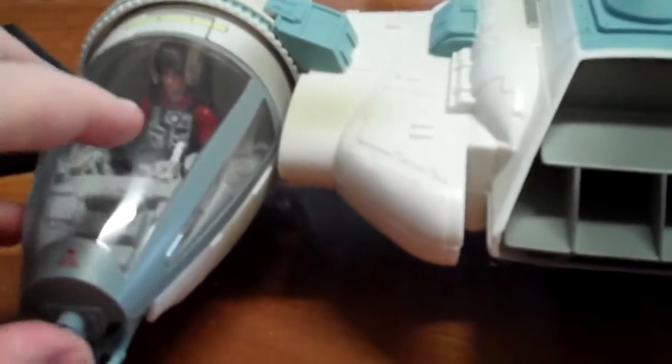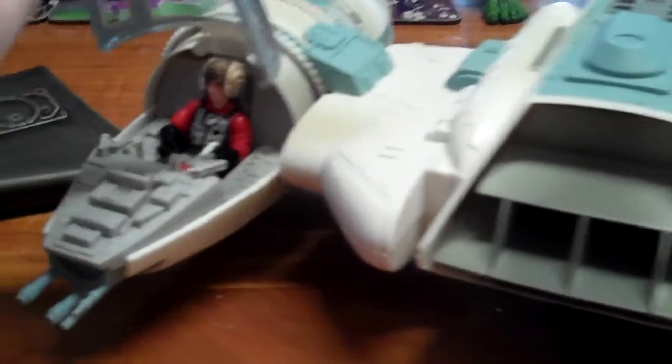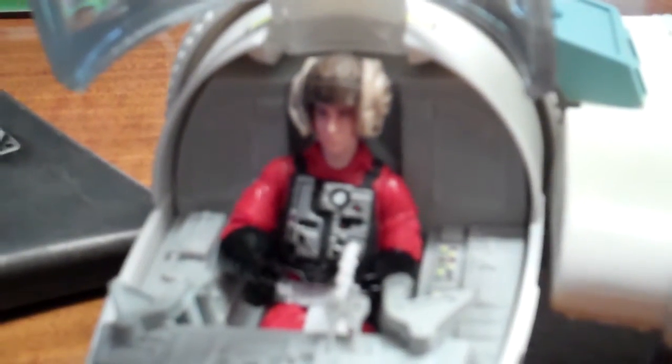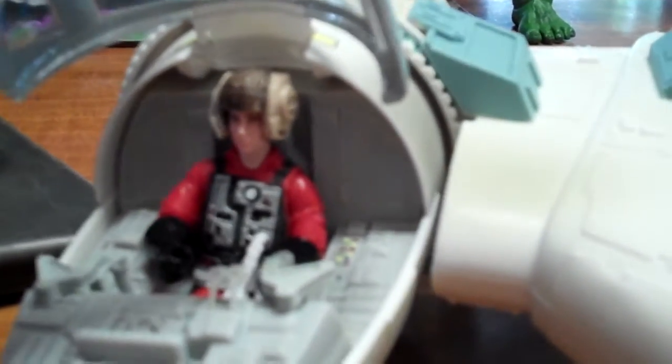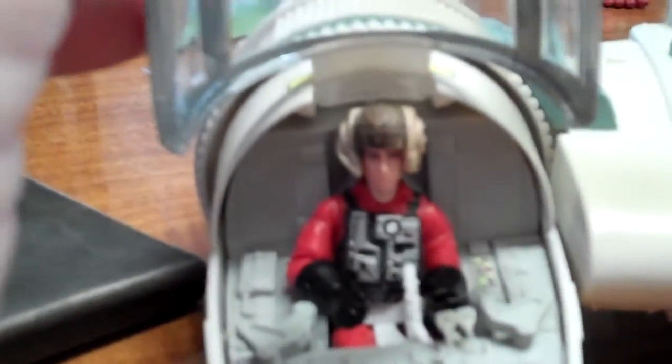We'll start here with the pilot in the cockpit. You can see the pilot there — it's a really great pilot, a fantastic figure. Usually when you get a figure included there's not too much detail, just the basic one, but this one definitely came with all these attachments. He's got his oxygen tubes, the detail on the helmet, the black gloves, articulation in the arms and in the knees as well, and you can rotate his head.